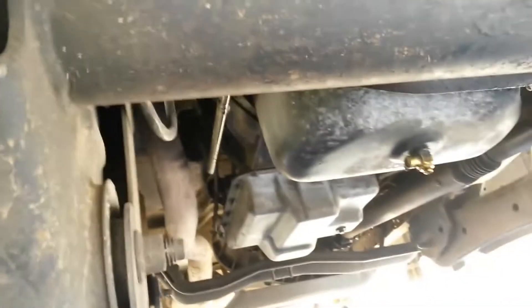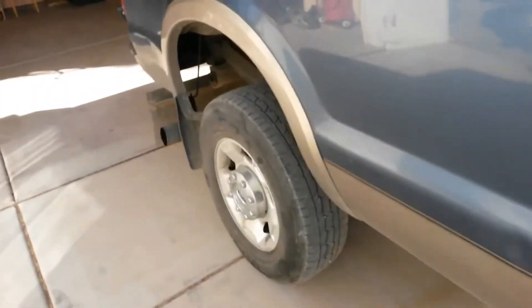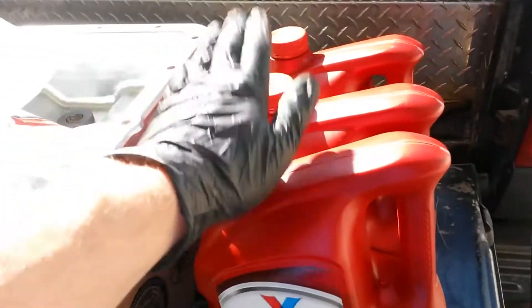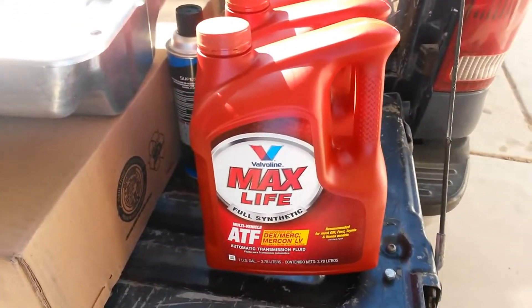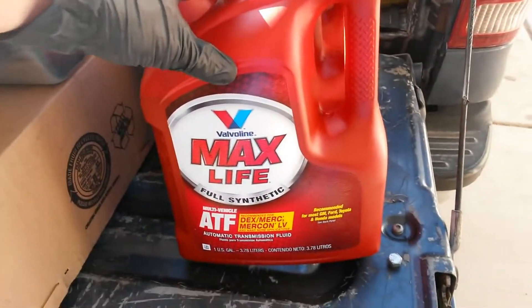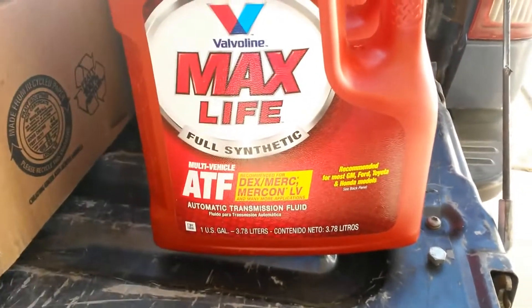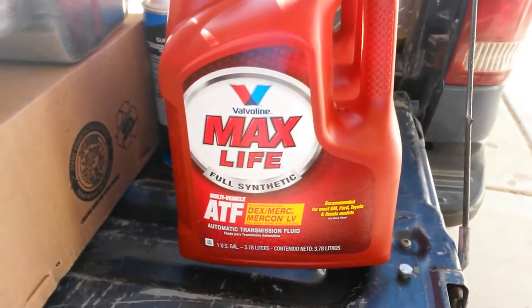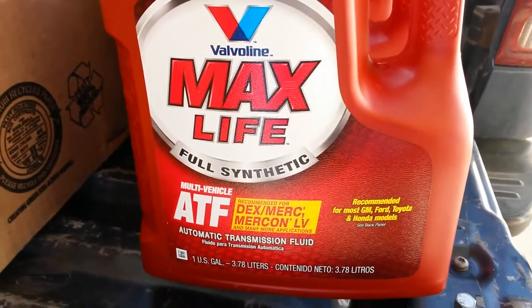On a Super Duty truck, you need to be filtering your fluid 100%. That becomes especially important if you're going to switch to a different fluid. A lot of you 6.0L guys and Super Duty guys have probably been neglecting your transmission — you either haven't changed the fluid or done a flush. If you're going to switch to something like Valvoline Max Life, which now carries the full LV and SP certification and is supposedly 100% compatible with our transmissions, be aware it has slightly different conditioners and characteristics than Ford LV or Ford Mercon SP fluid.